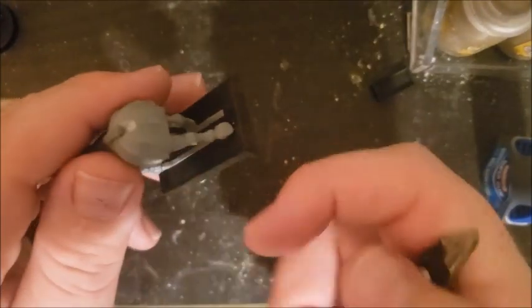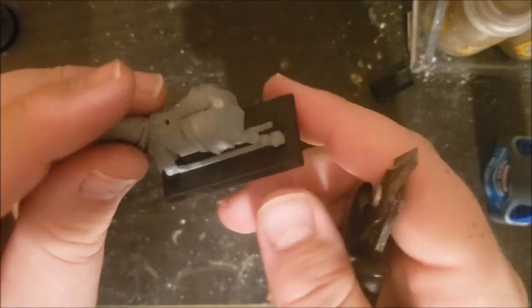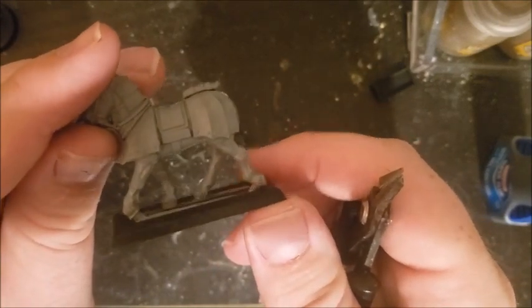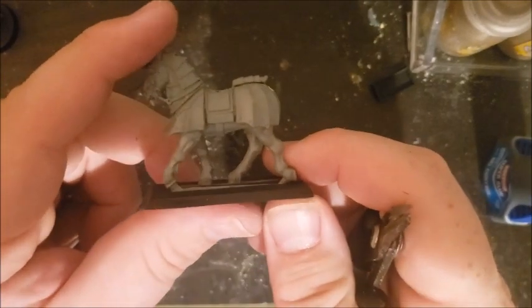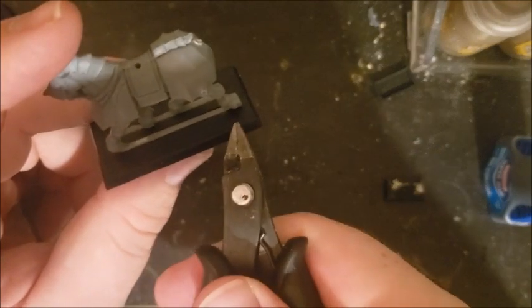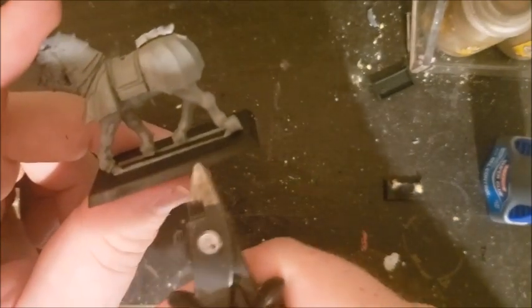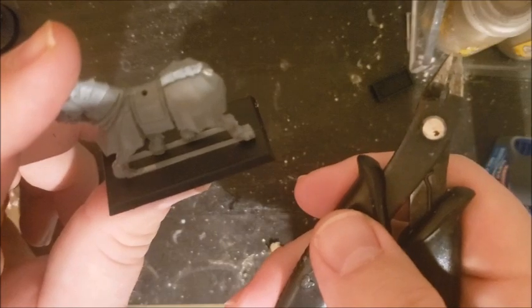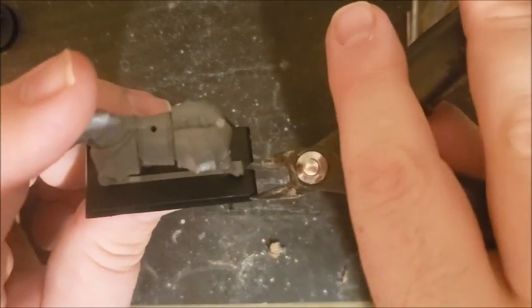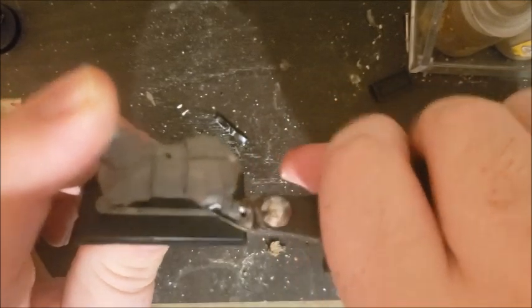Our last one here is a cavalry base, and I'm going to be using this for the final demonstration of ways to rebase your models. This is perhaps a more hazardous method — if you like to live dangerously, this is the method for you. We can see where his feet are connecting to the base, and rather than cutting into this base, we are going to separate the model itself from the base to glue it onto our new base. We're going to come in with our clippers, make sure the flat side is as flush as possible to the bottom of that base, and just give it a clip.